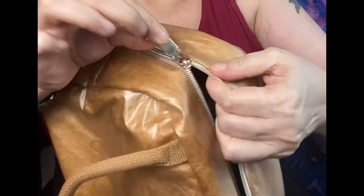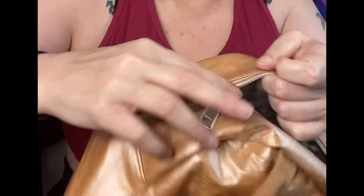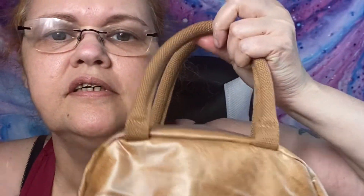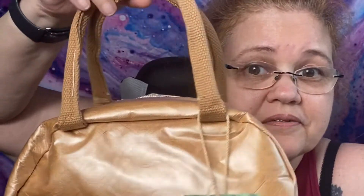I like that it's got this metal gold little zipper, and I love that it looks like a nice stylish purse. You can conceal it and nobody knows you're carrying your lunch — it's pretty cool. I filled the bag up.